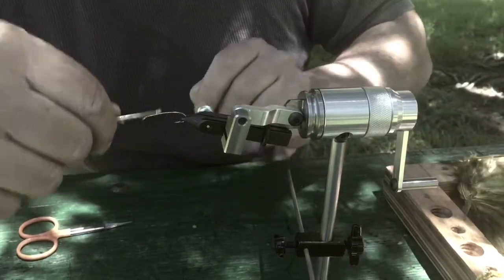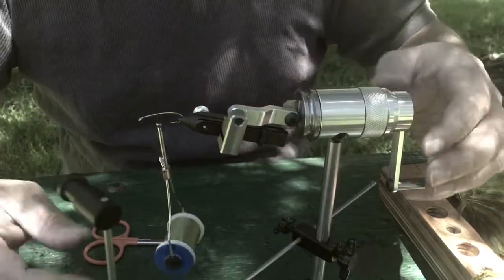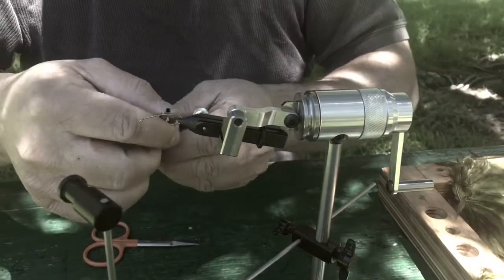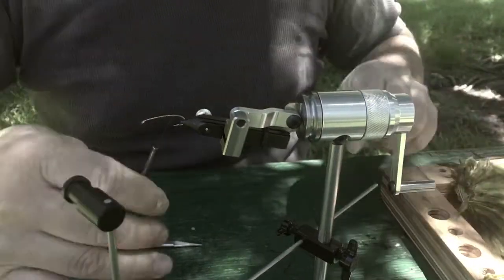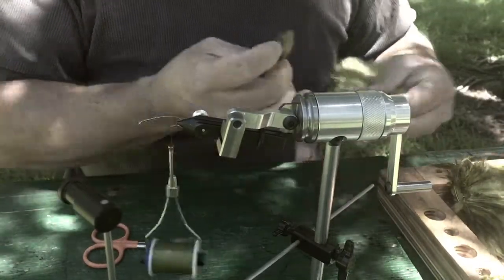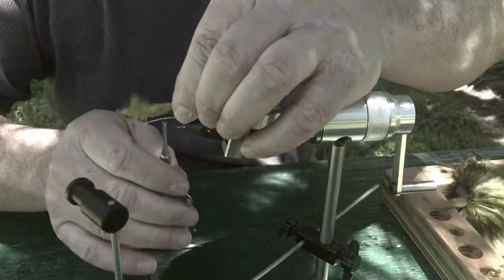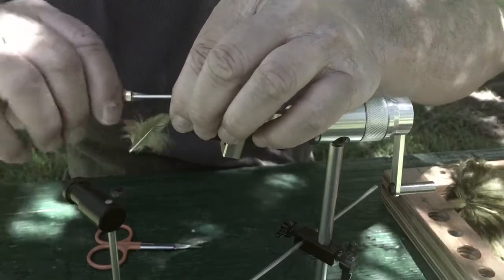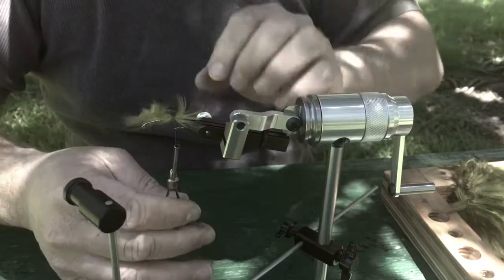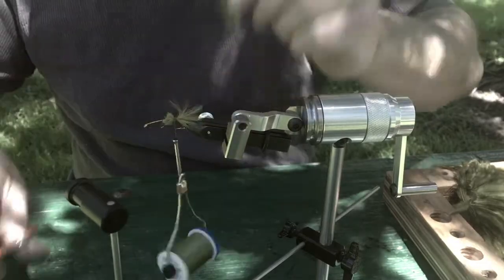I'm getting the thread started. Tag end off. I'm going to move this over here close, tie a little woolly bugger. A little wind going here — it's a beautiful day in Pueblo. There we go. Got our tail in.